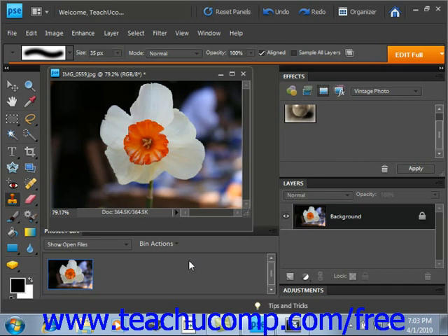To use this tool, first select it from the Tools palette, and then set your desired brush settings up in the Options bar. It shares a spot with the Pattern Stamp tool. We'll go up into the Options bar, and we're going to clone this flower. A brush size of 35 is fine for what we're going to do. We'll leave all the other settings just the same.